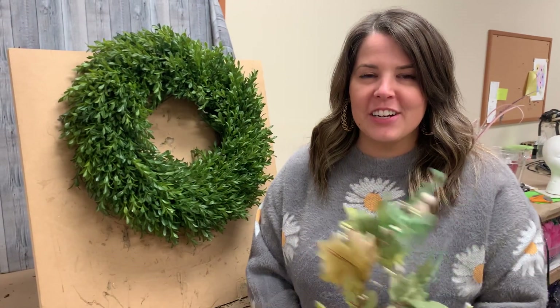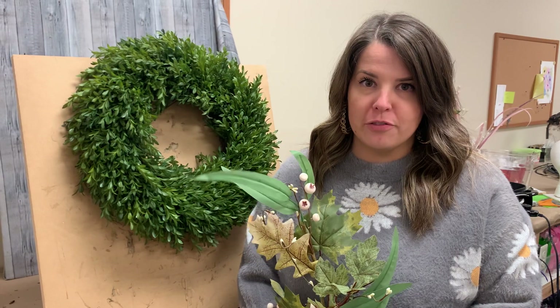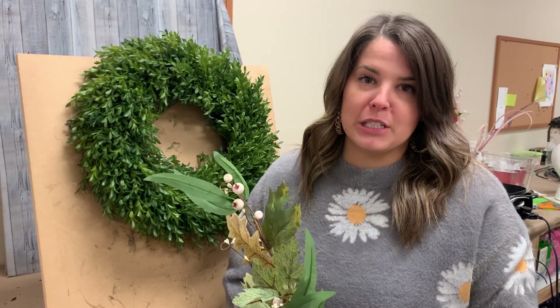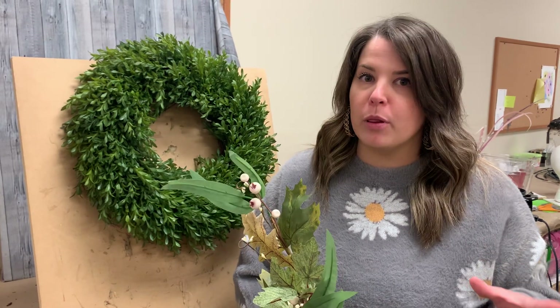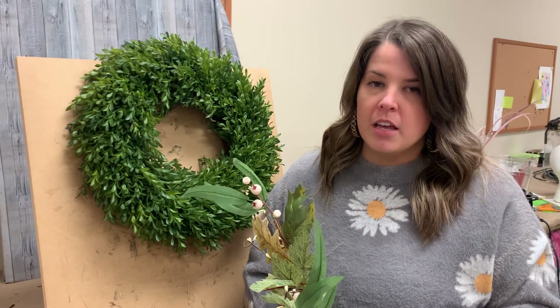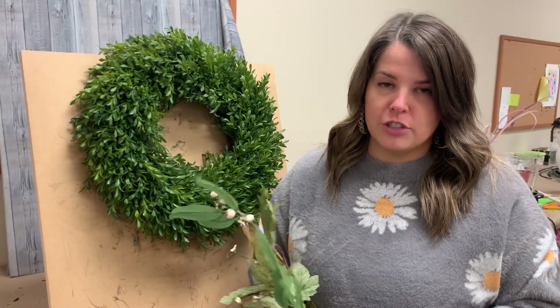Hey everyone, it's Anna here at D's and we have a beautiful swag kit for fall for you for the 2021 season. I am most excited about this one because it's incorporating beautiful blueberries and a navy pumpkin ribbon. Blue is so big for all seasons — we have some gorgeous blue Christmas stuff coming up that always sells super well, and we're definitely putting a lot of blue into fall this year, more than normal.